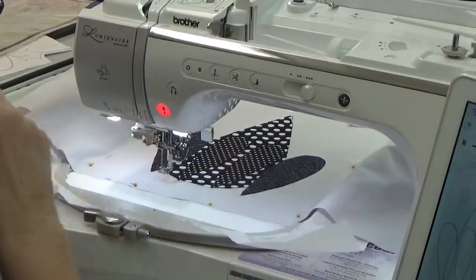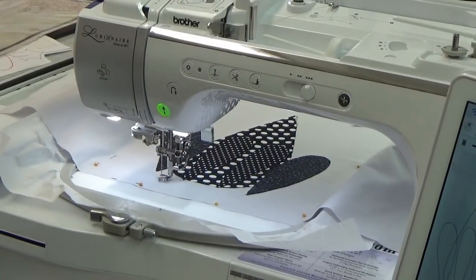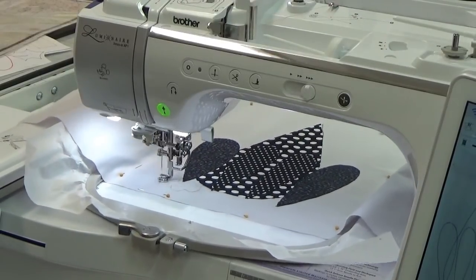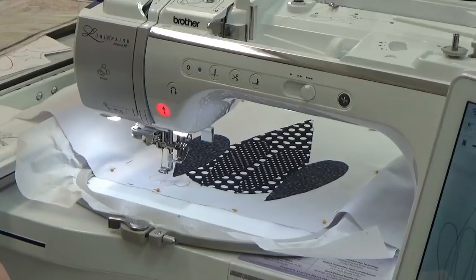I'm going to back up about ten stitches and go from there — let's give this another try. I think this is back foot number one — sure is, good. Hear that beeping? My husband's got the bread machine going again — he loves playing with that bread machine.